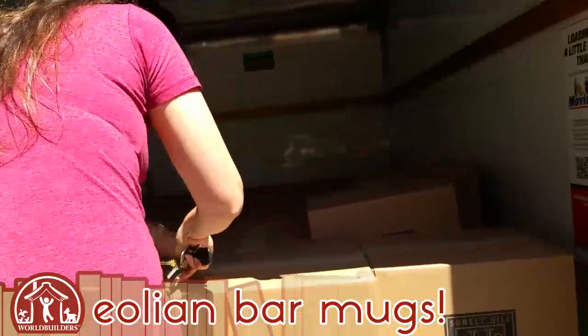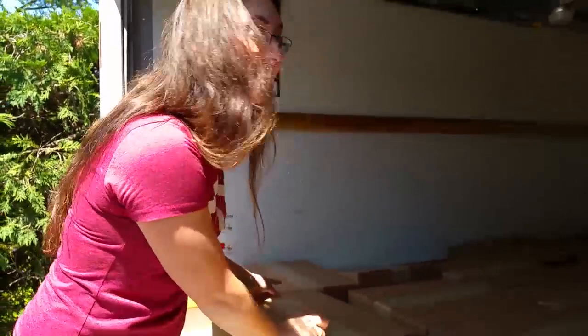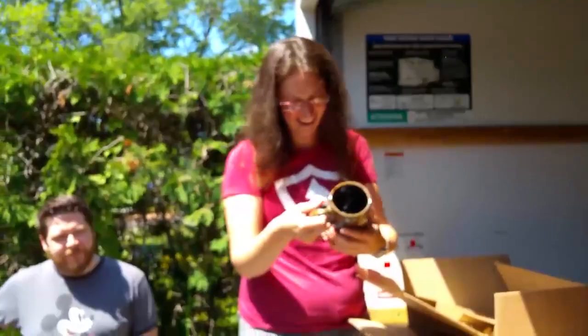Don't touch the hot metal bits. You need to bring it into the sunlight. I will in a second. No, you won't! I'm supposed to not be cussing because you're filming. Hell yeah! Look at it! Nice!